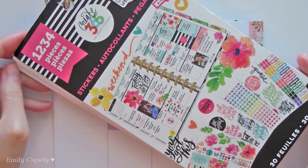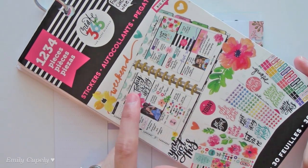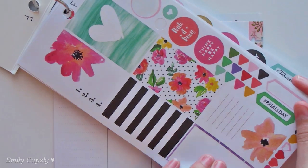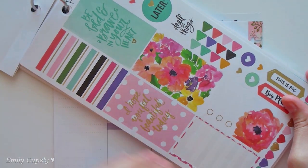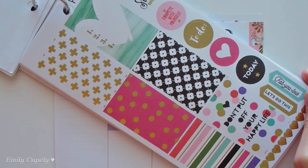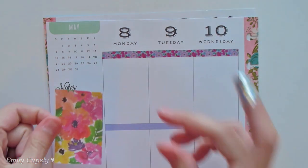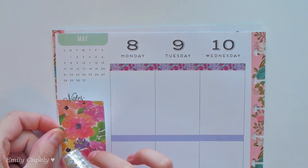For this spread the plan is to do something a little different from what I usually do, which is using a lot of full boxes. For that I will be using my floral sticker book — which I think is officially called 'Today is the Day' — and I'll be using precisely the floral stickers, mainly the boxes. I want to use at least one full box for every single day because I feel I have never done that, so that is what I want to do today to change things up a little bit.